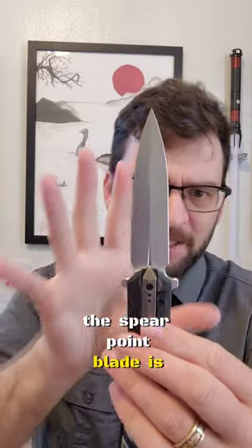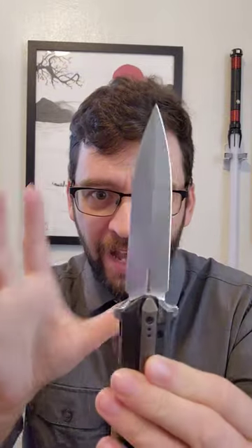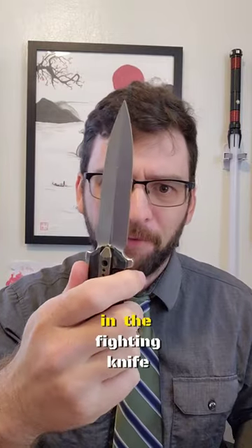The spear point blade is almost double-edged. It has an unsharpened thin back area, and that's to reduce surface area for thrusting. It's primarily for the tough folks in the fighting knife world.